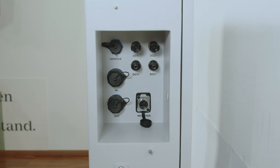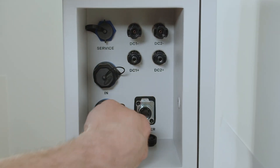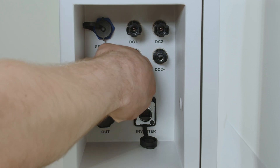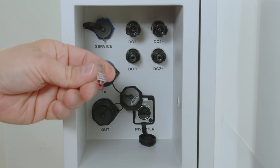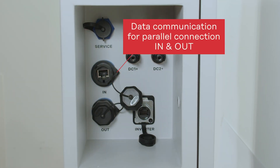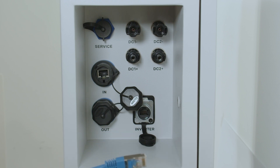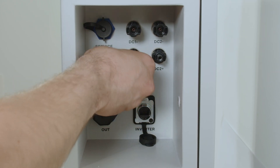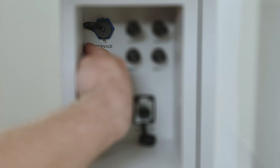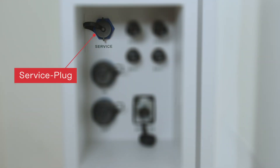For parallel connection of multiple towers, an Ethernet connection between towers is also required for data communication, using the in and out plugs with Ethernet sockets. When not using a parallel connection, the end resistor must be plugged in and the covers of the in and out ports must be closed. The Fronius Reserva also has a service plug, but currently it has no functionality and can be ignored.